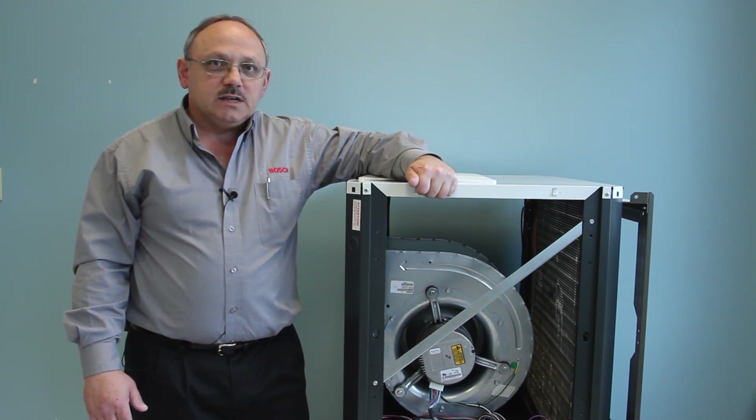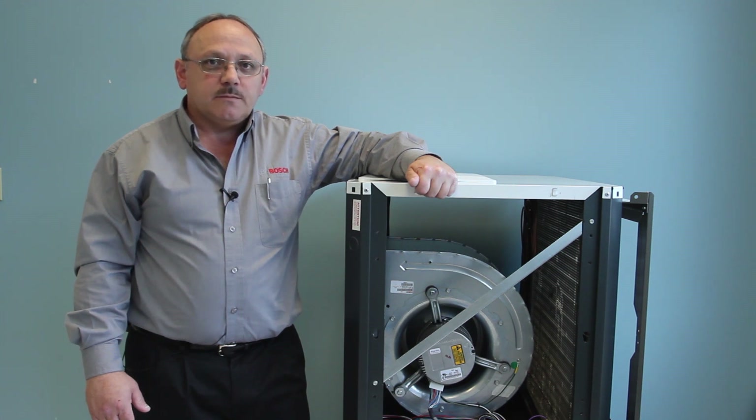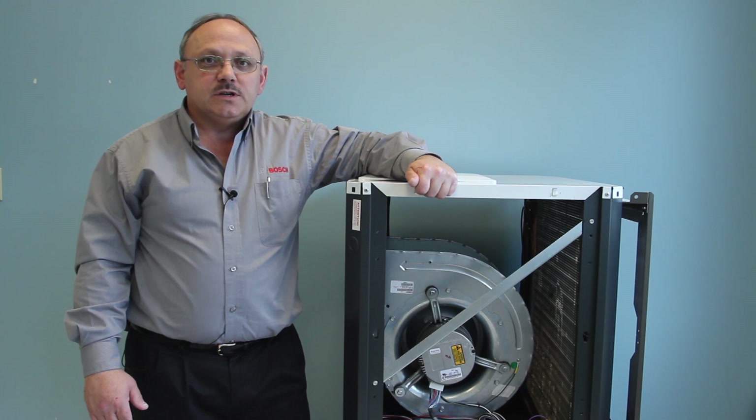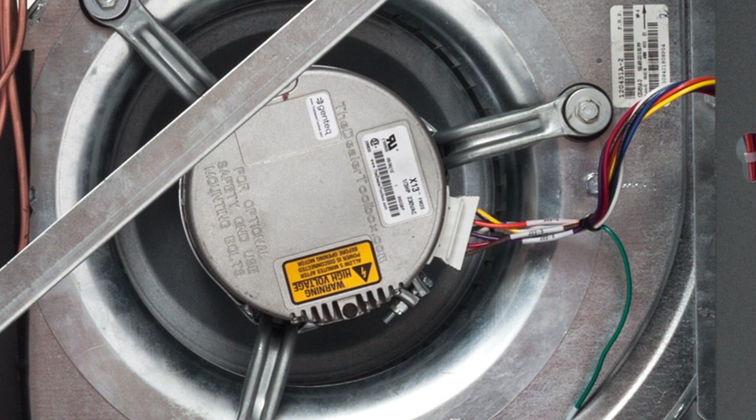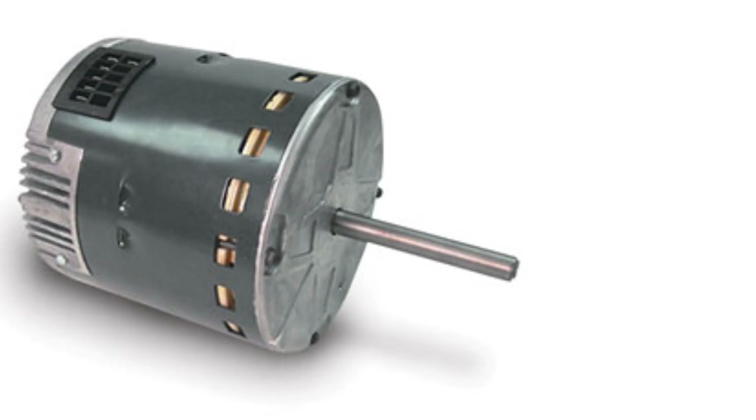Next we will cover the setup of the CTM or standard motor, and then we will talk about the setup of the variable speed motor, which is a factory-installed option included on this SM model. The constant torque or CTM motor is the standard blower motor on the new GreenSource SM model. The CTM is similar to the variable speed motor in that it is a brushless DC motor with a permanent magnet rotor and the same efficiency as the variable speed motor. It is a one-piece motor with electronics built into the back. It is programmed for constant torque instead of constant volume and does not adjust for changes in static pressure.